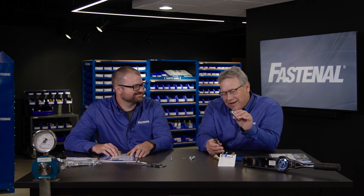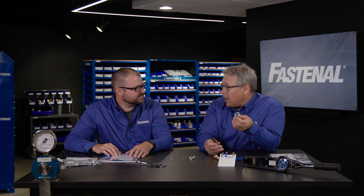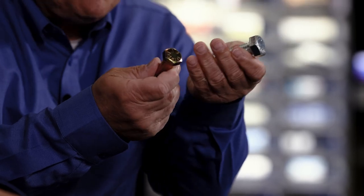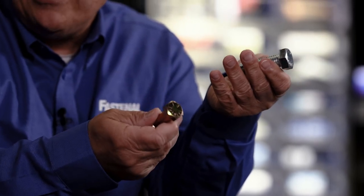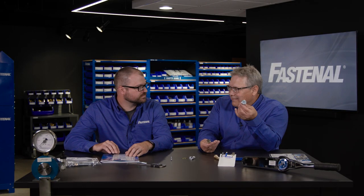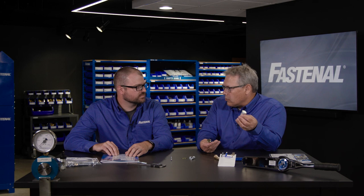We have a silver product here — it's compliant — but the trouble is it's just not as good. The stuff that is bad for you is also good for keeping corrosion away, so customers have to decide how they can get something that is compliant but yet lasts longer. What are the options?